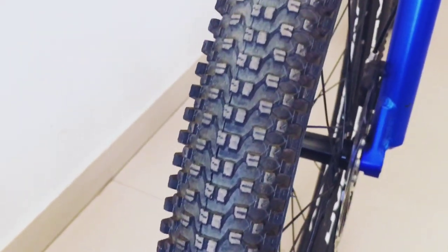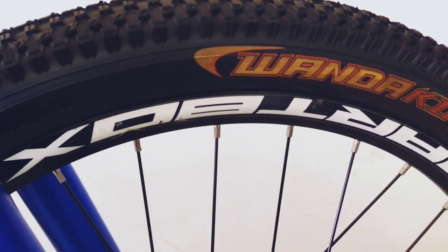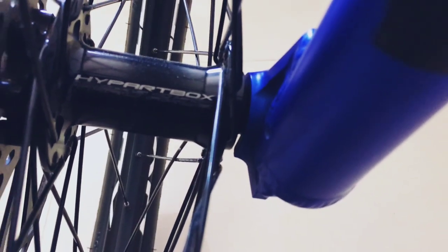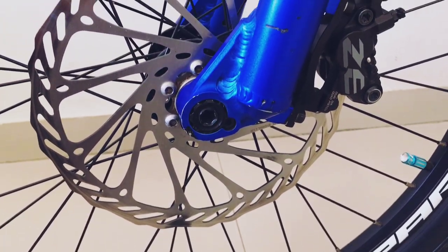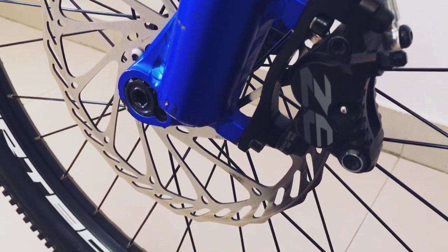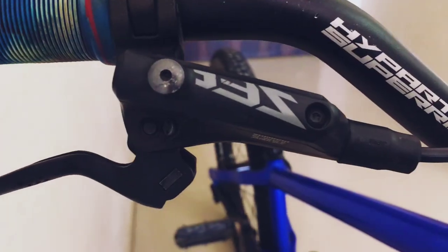For the front tire, I have changed it — the size is 24x2.35 and this is a Vanda King tire. The front hub here we get from Hyper D Box, and this is a sealed hub with a 15mm through axle. I have upgraded to 203mm G3 rotors here, and this is a Shimano ZEE hydraulic disc brake.